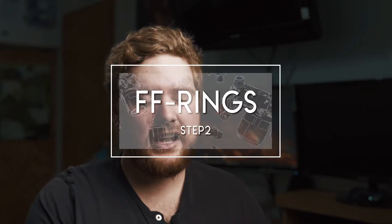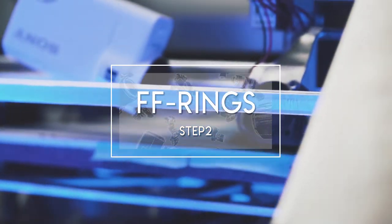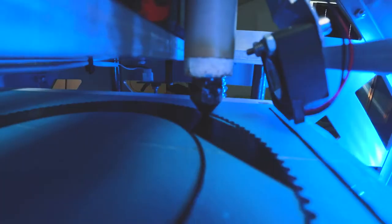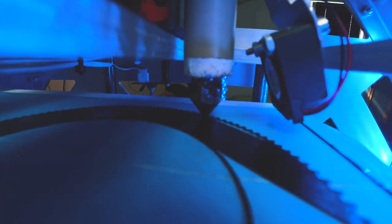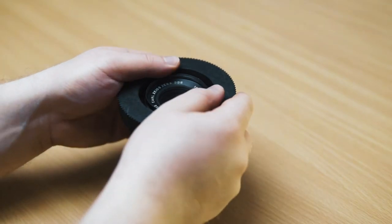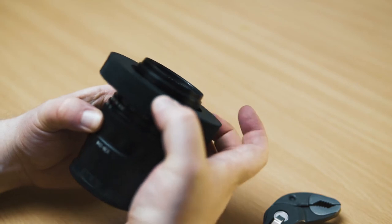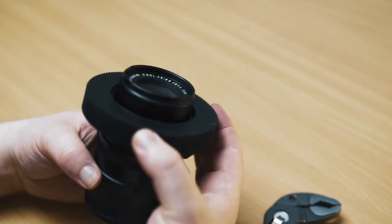Next I 3D printed the follow focus rings. It took me a long time — I had so much trial and error going on until the rings really fitted the lenses. But it was totally worth it because now all the focus rings fit perfectly and I can pull the focus like a charm.